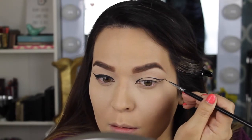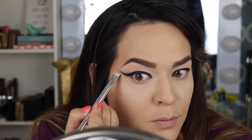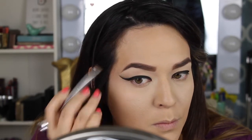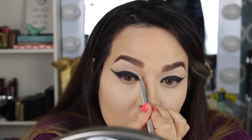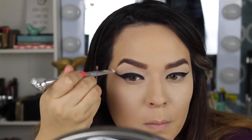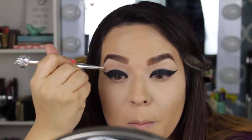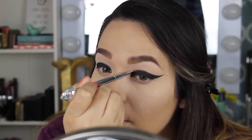Not everybody can pull this look off, but you can definitely try it — always try something once. I'm using the MAC Soft Ochre paint pot again to clean up that winged liner. Tons of you commented that it looks sharp, and the trick is to use a concealer or paint pot to sharpen up the winged liner — that gives you the most perfect wing. It's a trick makeup artists use all the time.